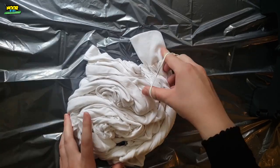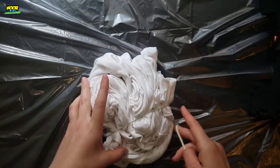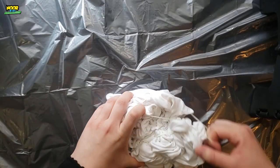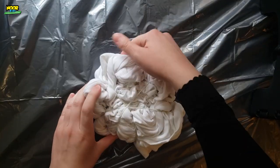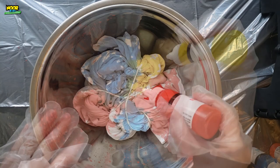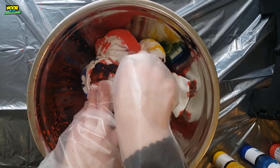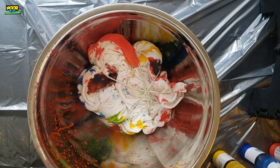Next, get out your rubber bands and rubber band it in three different places, because I'm going to use three colors of dye. By the way, I like to keep the t-shirt just a little bit damp but not super wet. Now we're going to get out our bowl or bucket and we are going to cover it with dye. I'm going to use the triangles on the rubber bands as guidance here. Then flip it over and you may need to adjust the rubber bands. The triangles don't have to be perfectly even, but they should be triangles.